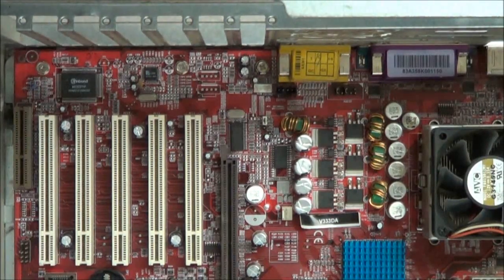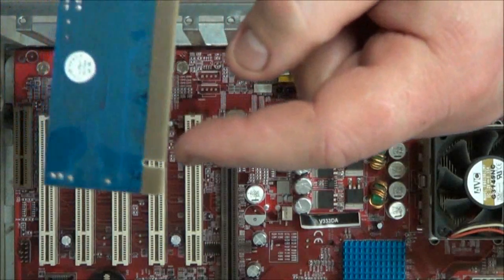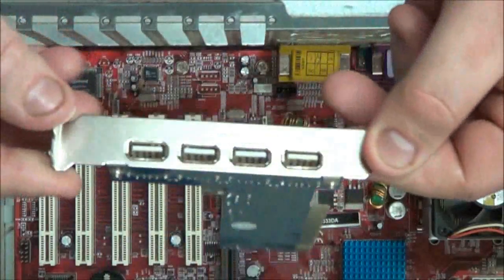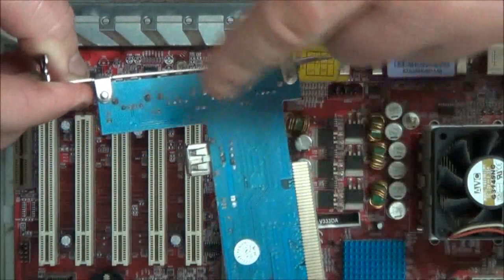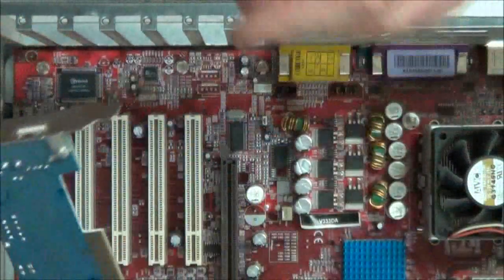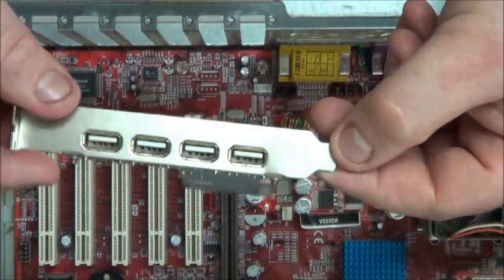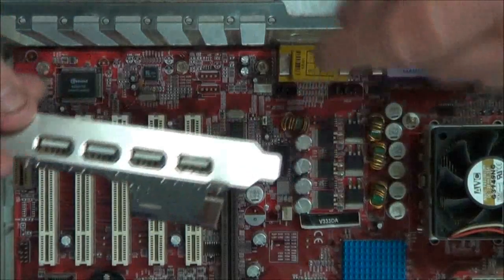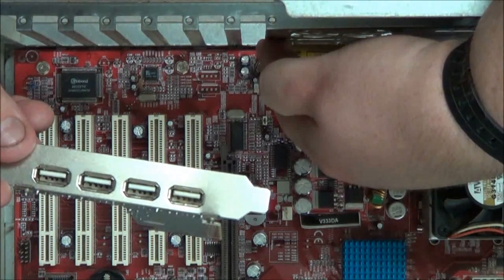To do this, it's fairly simple. All you need is an open PCI slot. The connectors — you don't want to touch them. You only touch the card by the metal plate or by the edges. Don't touch the contacts or anything on the PCB. All these expansion cards come with these little tabs, and the tabs will fit down here in the bottom, just below the motherboard, so you want to make sure that you line them up.